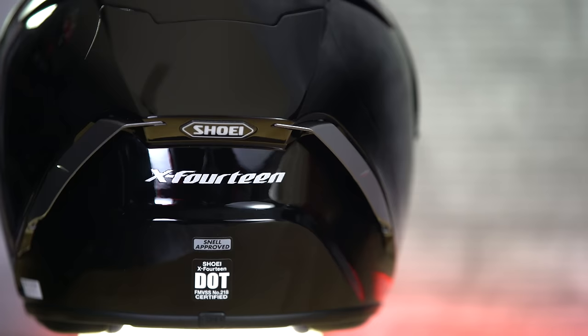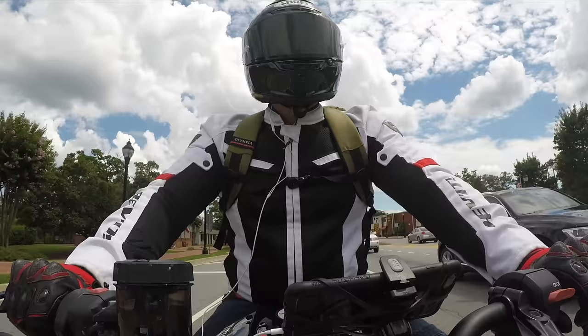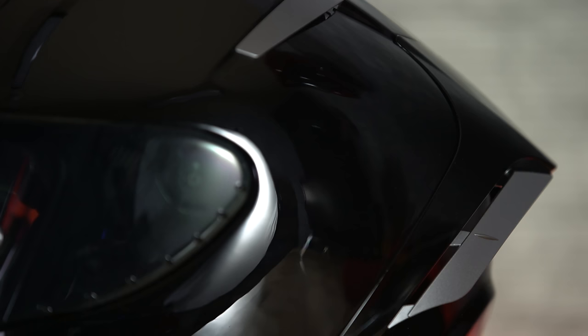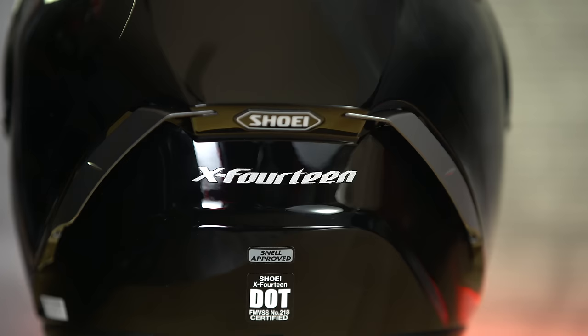When Shoei was making this helmet, they had three main criteria: they wanted the ventilation to be solid, they wanted it to be durable, and they wanted it to be lightweight. Now, I've ridden around with this thing for a couple weeks, and what I can tell you is that it is actually lightweight and it does have really good ventilation. I haven't crashed in it yet, so I can't test the durability, but it is DOT approved and Snell certified, so it should be solid.